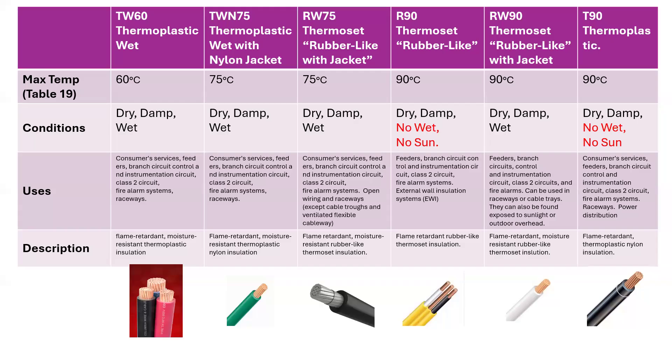In this video, I'd like to give you just a little taste of the conductors and the nomenclature for the conductors that you'll be dealing with as you're studying your Canadian electrical code.